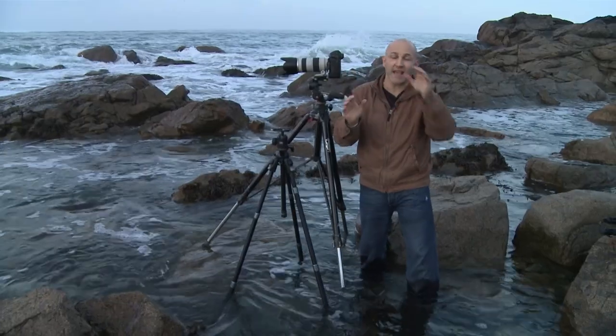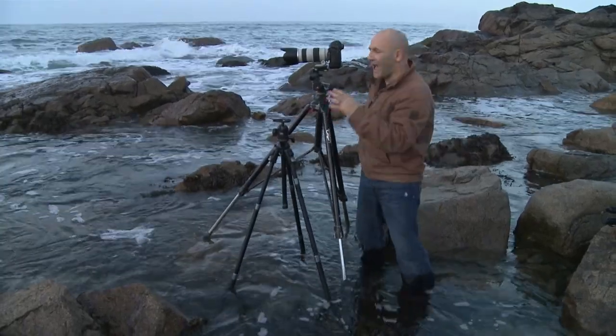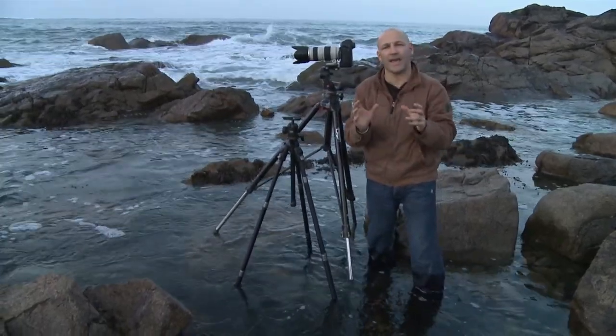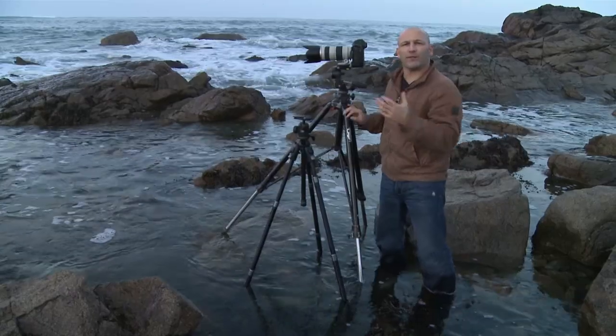A lot of you have been contacting us and emailing us, asking about how and which tripods I use and how I maintain them, so I was going to give you a little bit of a run through.